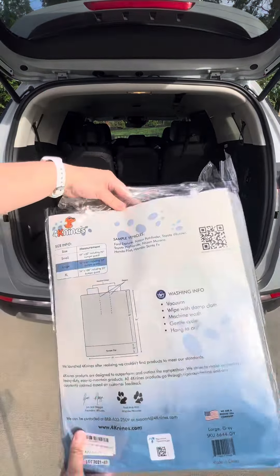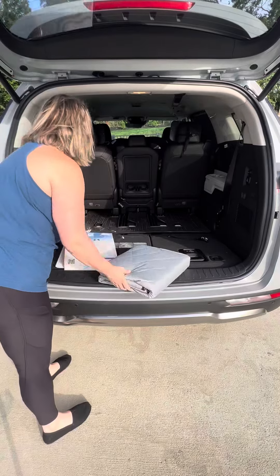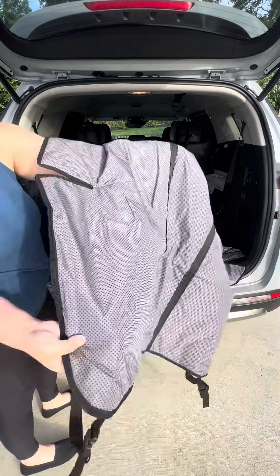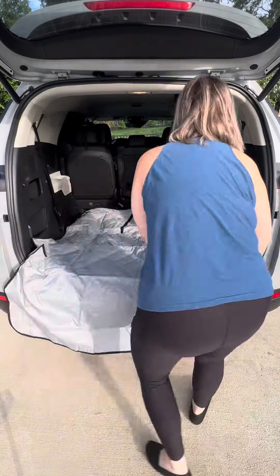4K9 sent over this Split Tech cargo liner and I'm so excited to install it. It does come in a variety of sizes depending on your car as well as different colors. I have a Kia Carnival and this is the size large and gray. Just by unpackaging it you can tell how durable and nicely made this product is.